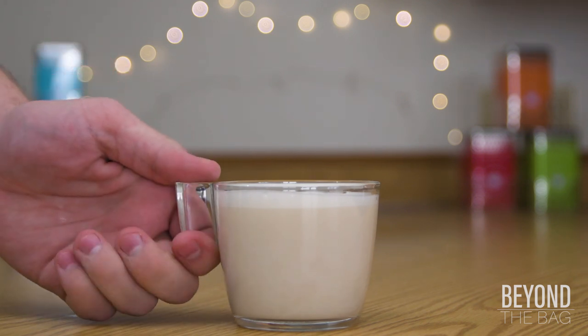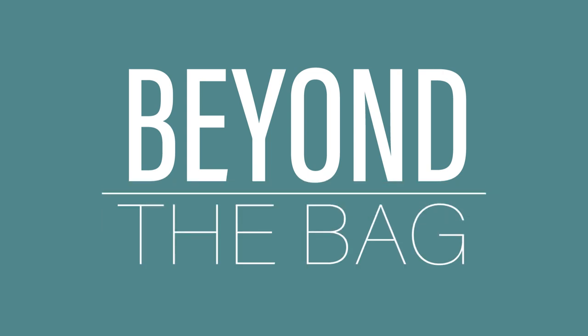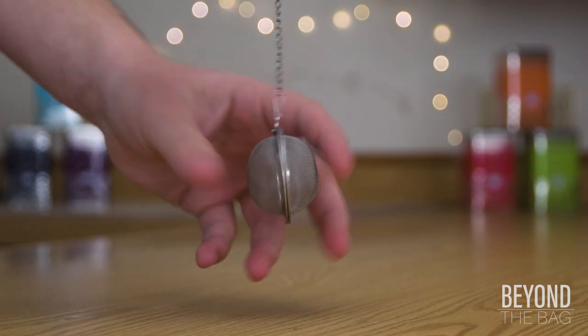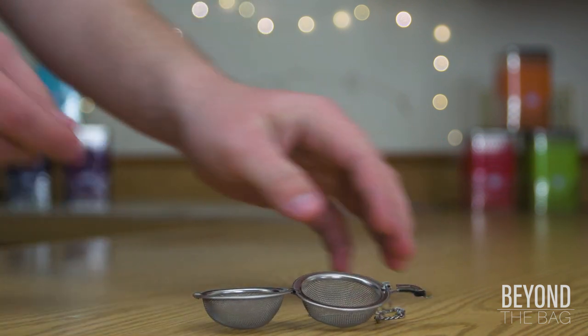Today, we are going to be making a delicious and easy London Fog. To start out, we are going to brew a pot of Earl Grey tea. Other black teas are just fine to use, but Earl Grey is traditionally used for this particular beverage.